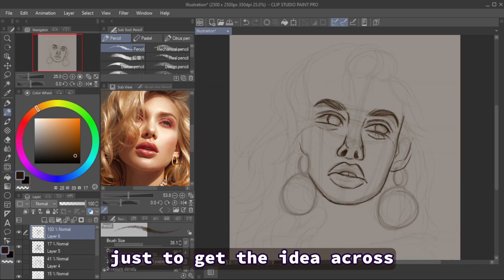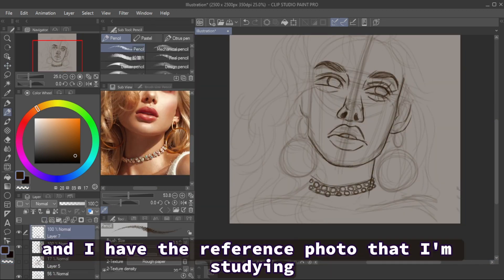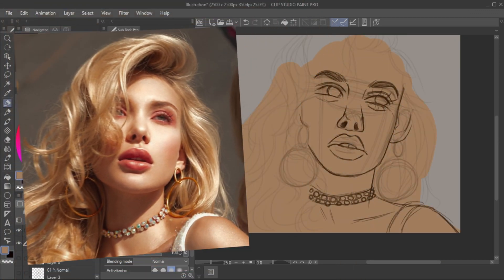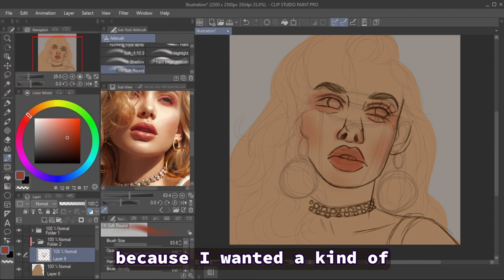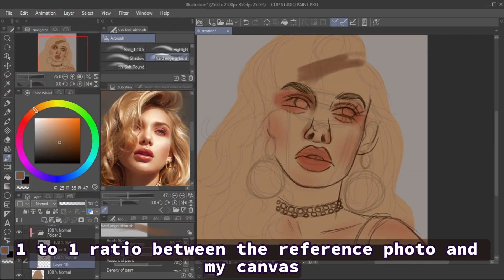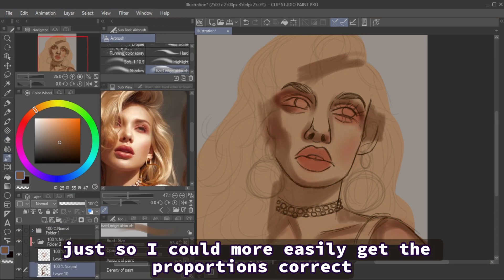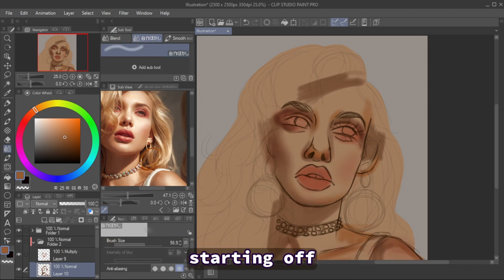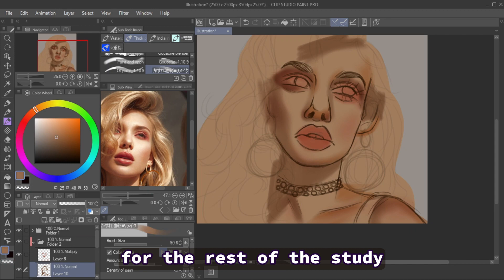I started with the sketch and I have the reference photo that I'm studying in the sub view. At first I kept the canvas small because I wanted a kind of one-to-one ratio between the reference photo and my canvas, just so I could more easily get the proportions correct starting off, because I wanted the sketch to have a good foundation for the rest of the study.